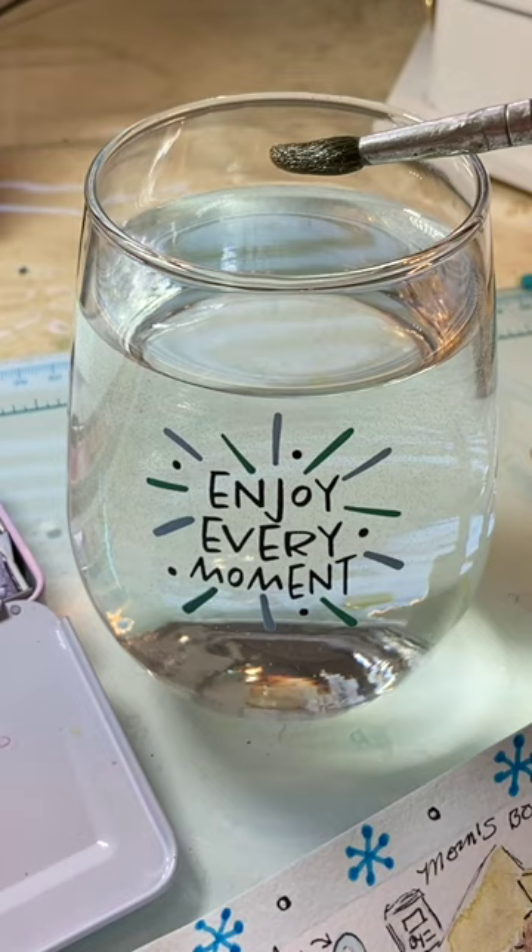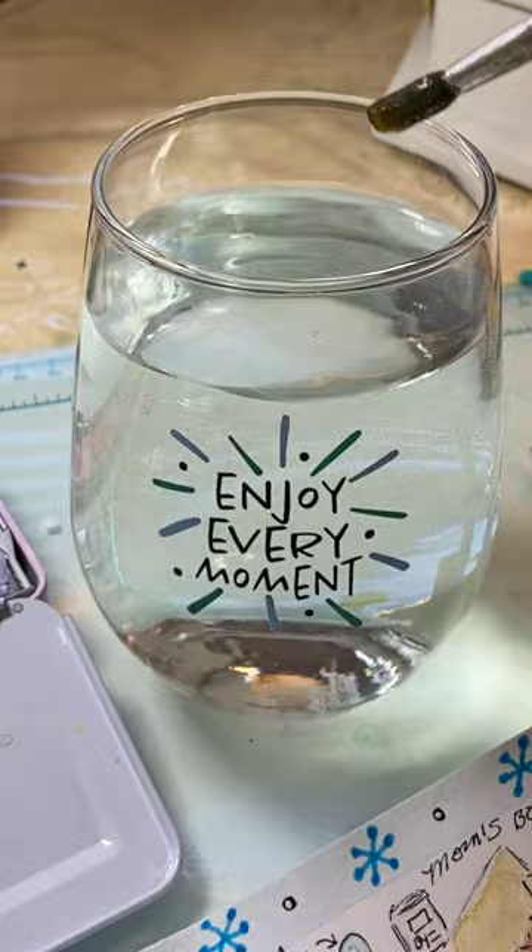This one is from the Dollar Tree and I liked the positive message on it: "Enjoy every moment."